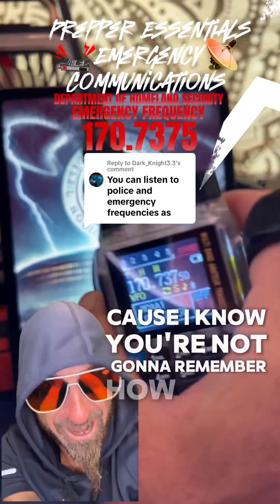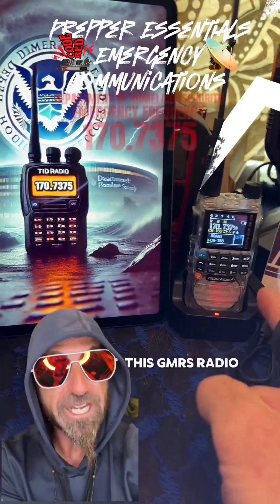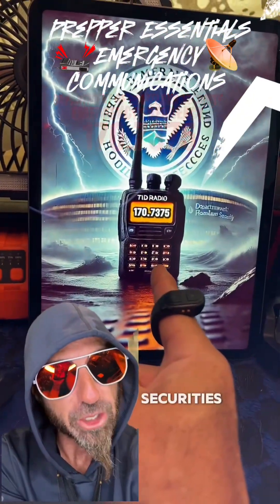Save this for later, because I know you're not going to remember how to do this. I'm going to show you how to tune this ham radio, this GMRS radio, to the Department of Homeland Security's frequency.